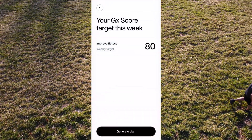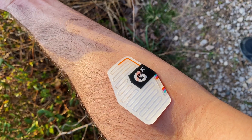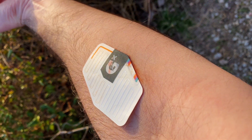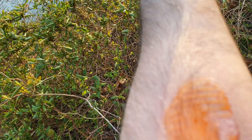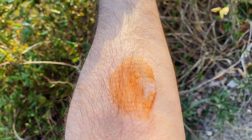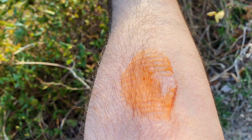Another thing to note: the food dye that adds color to the tubules when they react with your sweat — when you take the GX patch off, it leaves behind a stain. You can wash it off pretty easily, but the next day your inner arm might have a faint orange color where you were wearing the patch.